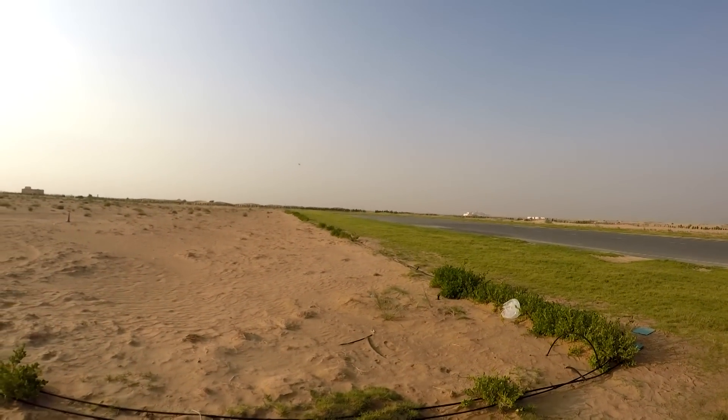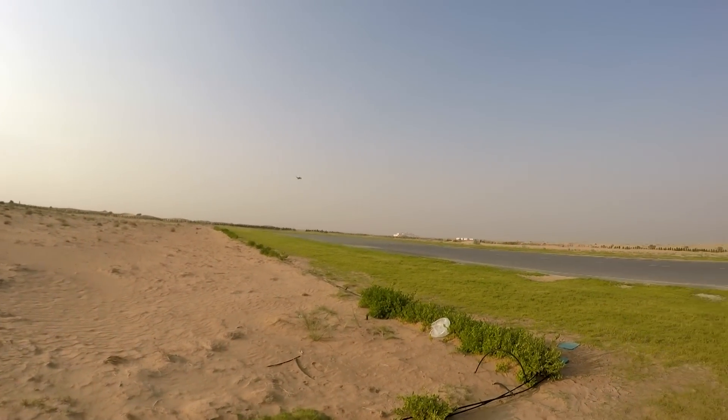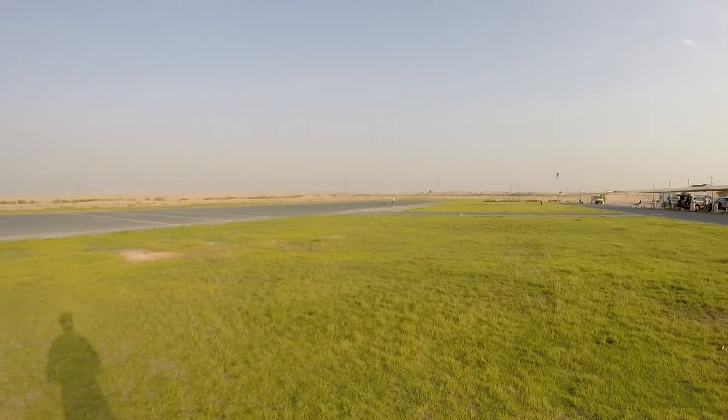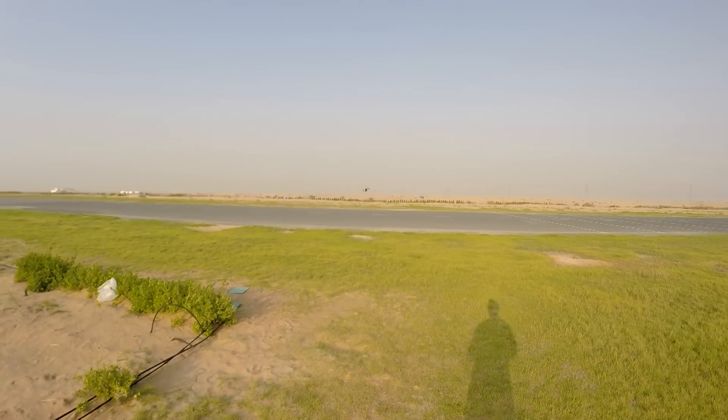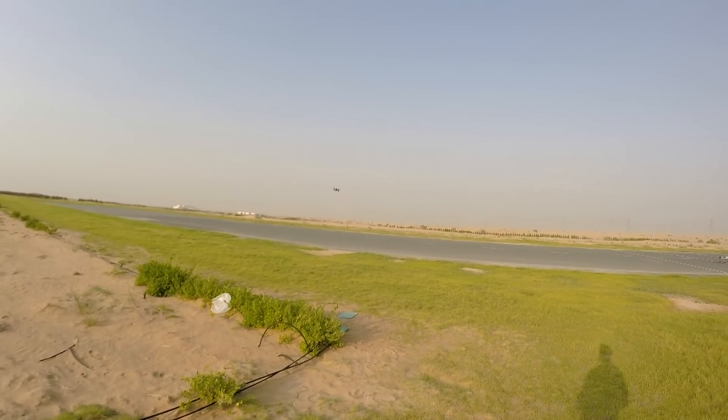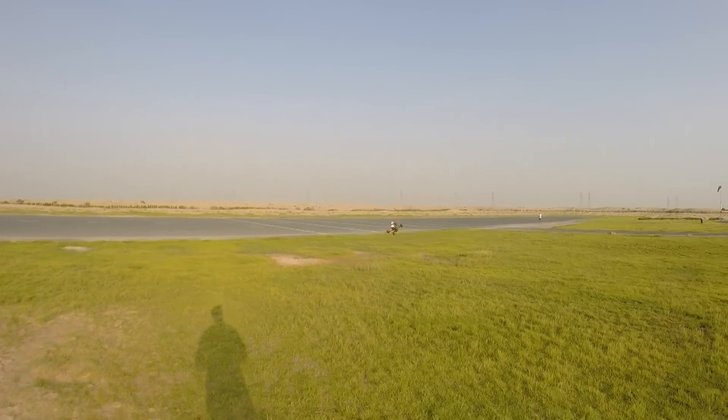I hear a little, maybe a tiny bit of oscillation, but that I will figure out only after I put on the goggles. For now it is really agile, very very responsive.